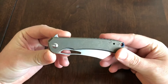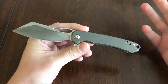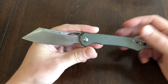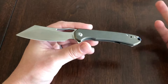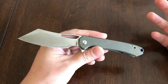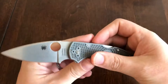Just doing a real quick video on this Ferrum Forge Mass Truck Buck. They've been shipping all week — I got mine Monday or Tuesday, so I've had it three or four days. I'm not gonna do the specs or anything. I'm doing this video because most people should be getting theirs shortly, and I figure some will be popping up on the secondary market, so if you're interested in picking one up you'll have a better idea about the knife.